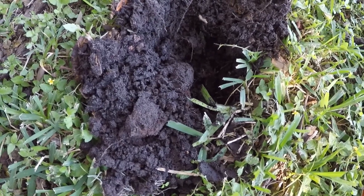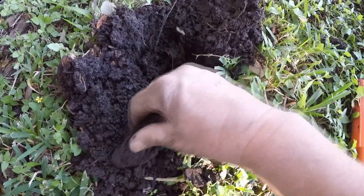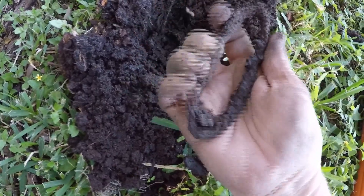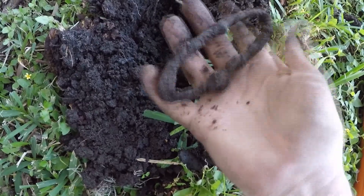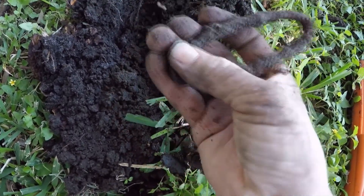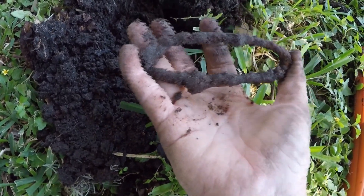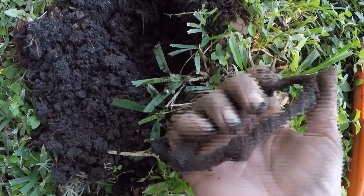Right to the left of that salt pepper shaker lid, I got a 70-71. I don't know what that is. It's crushed, whatever it is. Probably supposed to be round. Let's see what else is out here.